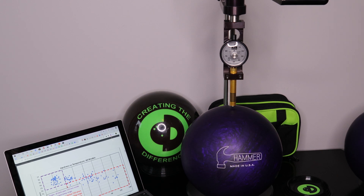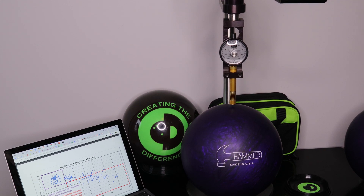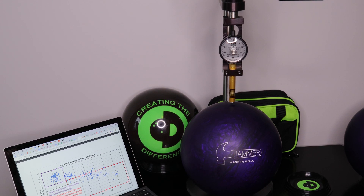USBC also has a testing range that they recommend for checking bowling balls. That range initially was 68 to 78 degrees, and now as a result of their research study, it's 70 to 77 degrees. That is the range at which they're going to do the testing on bowling balls.